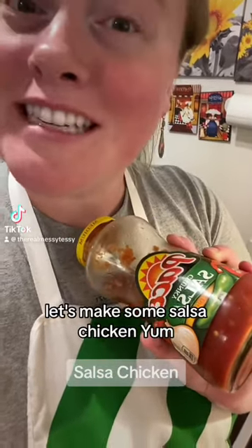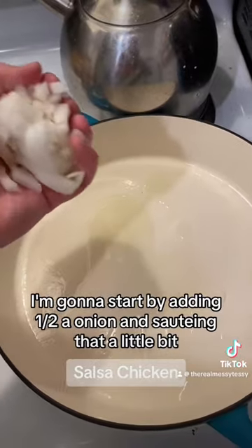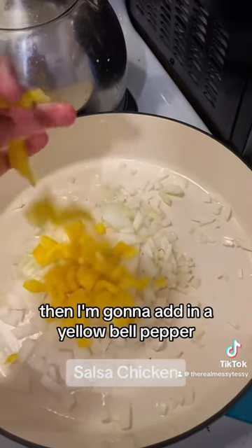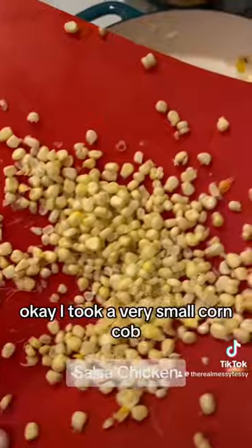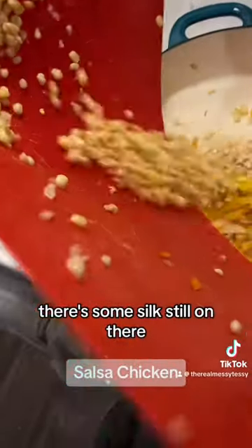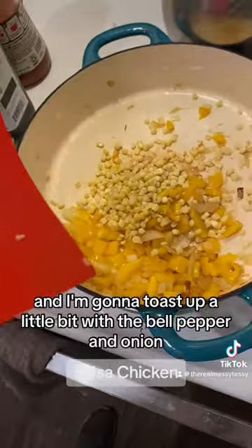Let's make some salsa chicken! I'm gonna start by adding half an onion and sautéing that a little bit, then I'm gonna add in a yellow bell pepper. I took a very small corn cob, microwaved it for three minutes, and I'm just gonna put it in there — there's some silk still on there but it's just added flavor. I'm gonna toast it a little bit with the bell pepper and the onion.